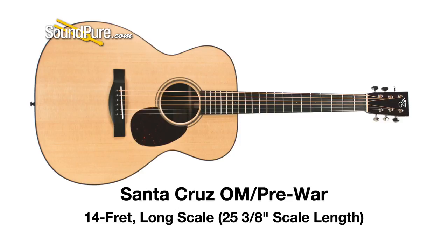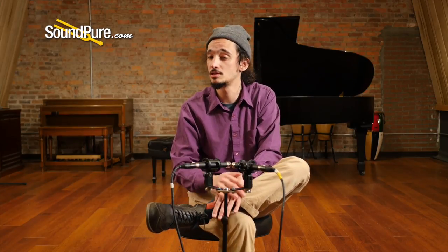In terms of 14 fret long scale, a lot of dreadnoughts have that. One that comes to mind is a Santa Cruz Pre-War OM in Sitka and East Indian Rosewood. It's very articulate, very balanced. The rosewood gives a little bit of a dramatic tonal response, but it's a really clear, honest guitar that you can lay into to get some volume out of.